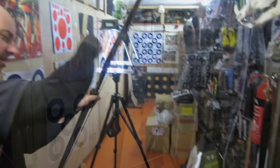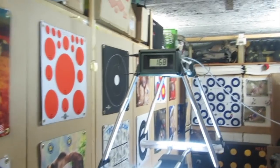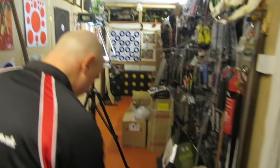419.5 grams — 168 feet per second. That's pretty good. I think that's faster than the Troll. We might have to do a little revisit on the Troll.